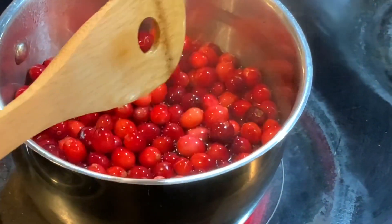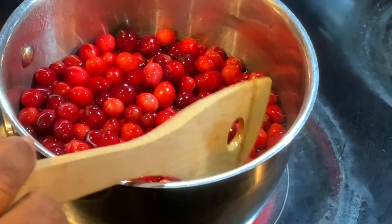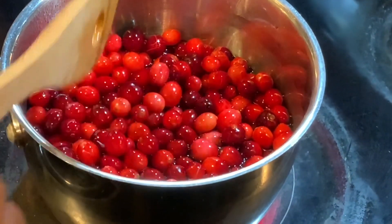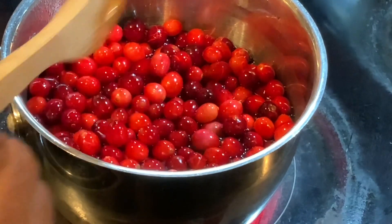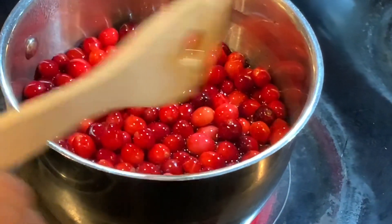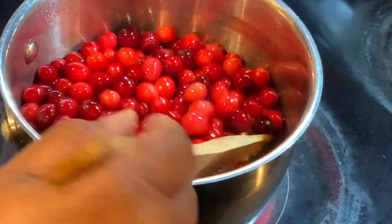These are going to start to pop. Once they start to burst open, that's how you get cranberry sauce with the whole cranberries in it. If you want, you can strain it before it fully cooks so that you have just the cranberry sauce with no berries.